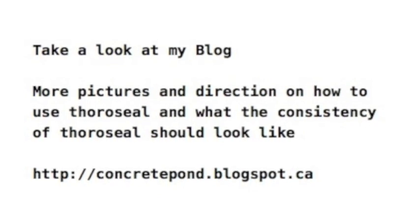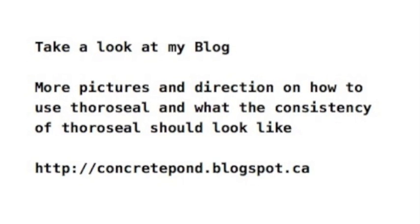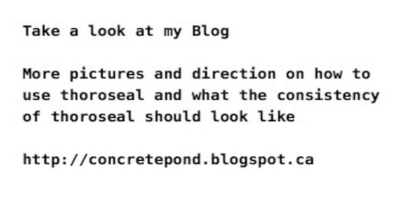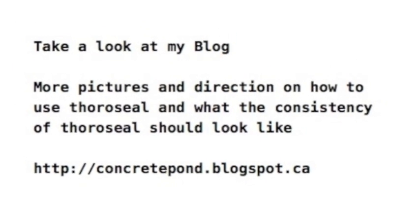If you want to see what my pond looks like, I have a full blog documenting the building of it and the use of the Thoroseal product. Take a look if you want some more information. Good luck!